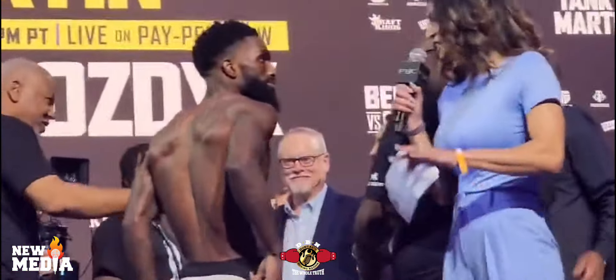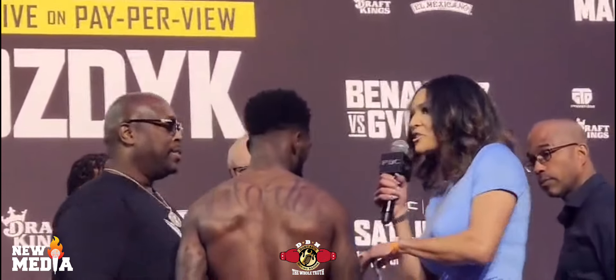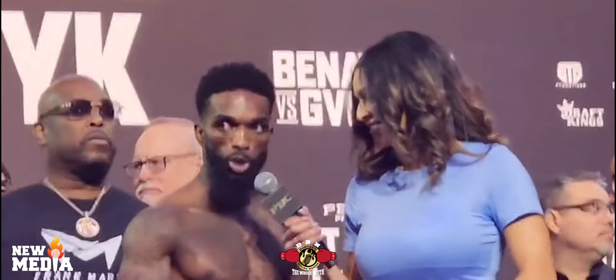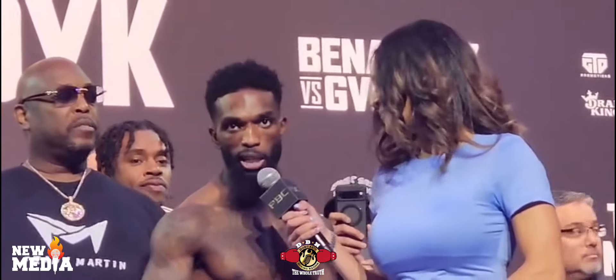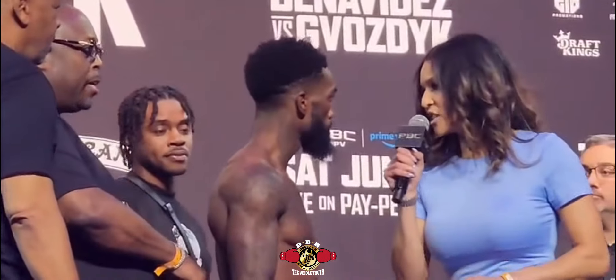Dante's Boxing Nation, what's going on guys? So a lot of people are still talking about how Frank Martin looked after the weigh-in with his eyes being extremely sunk in, him looking like something from The Walking Dead because he had to drain his body to make weight. But fighters looking like this at the weigh-ins is extremely common, and it doesn't affect the fighter's performance because right after he weighs in, he gets to rehydrate to his natural weight.